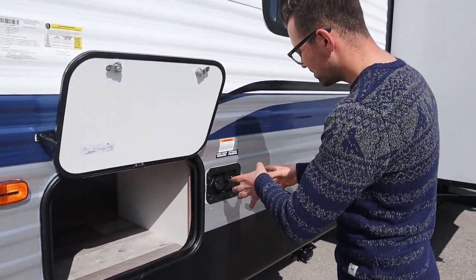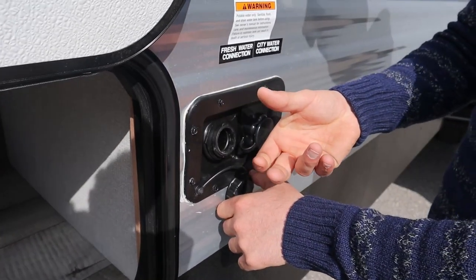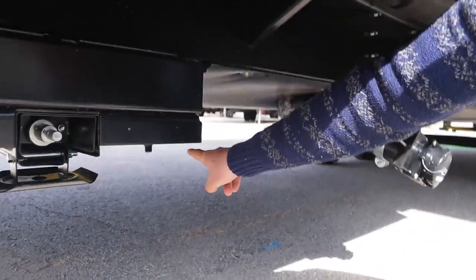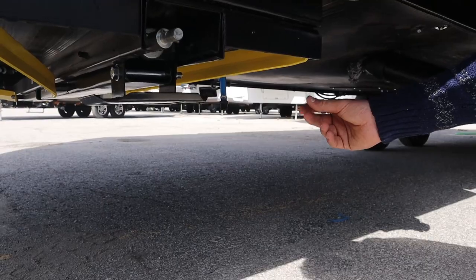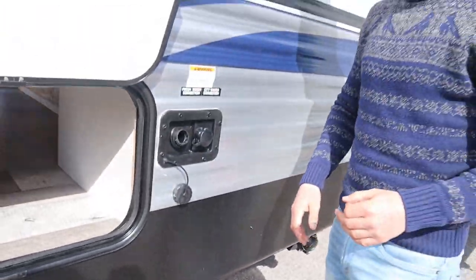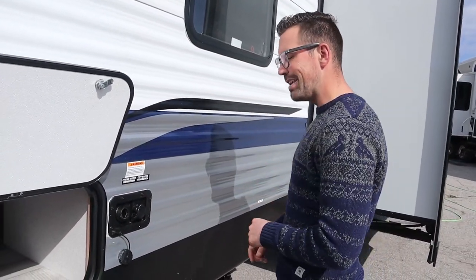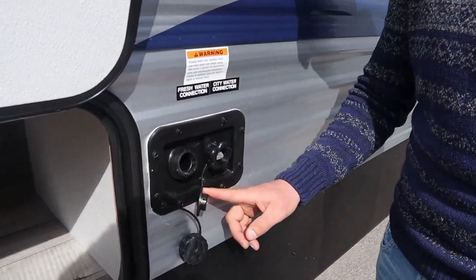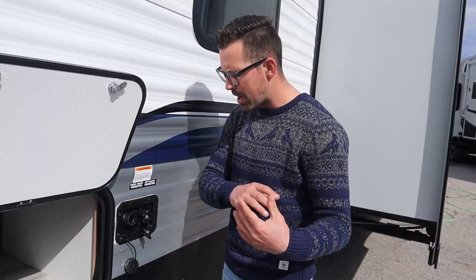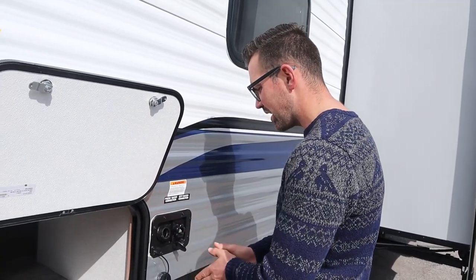We have two water systems here. The freshwater tank is this one — you put a hose in here and when the tank is full it'll splash back out. Down below there's a drain with a cap that holds the water in; right now it's open because it's winterized. There's a tank in the underbelly — you turn the water pump on and it pumps water from the tank to your taps. If you have water at the site, you use the city water connection — just thread the hose in there. You should use a water pressure regulator to bring the campground pressure down to what the trailer can handle.